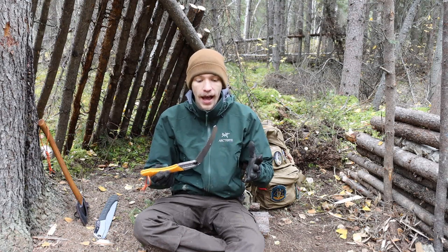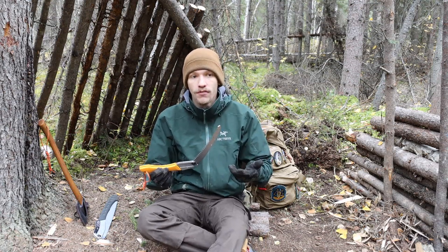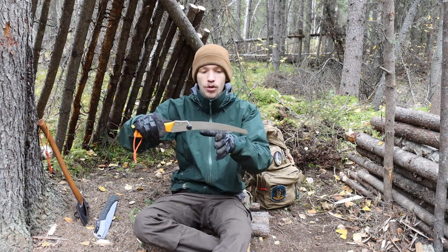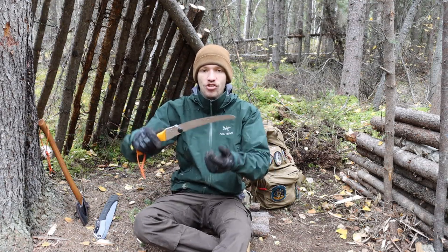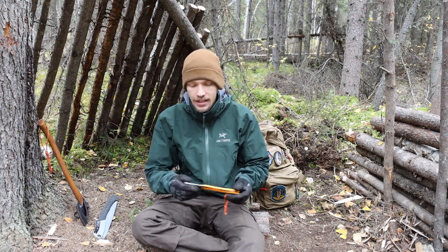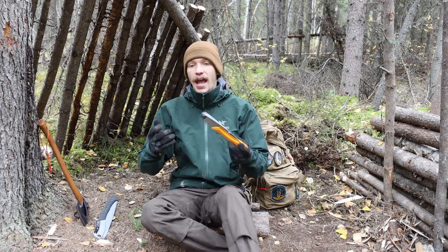This one is curved, and I think the curve gives you a little bit more of an advantage because of how the pull stroke works. When you're pulling, the blade naturally feeds those teeth in and it just bites really deep — that is the advantage of the curved blade.